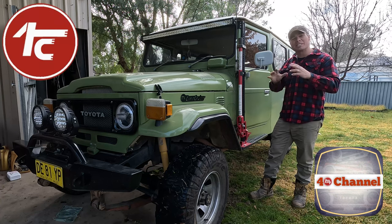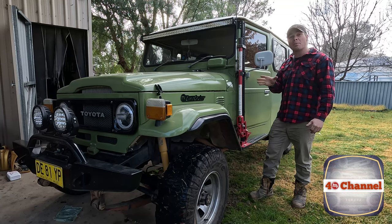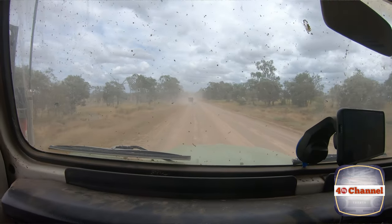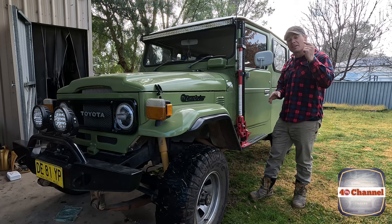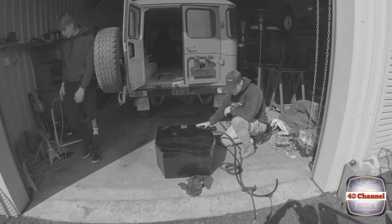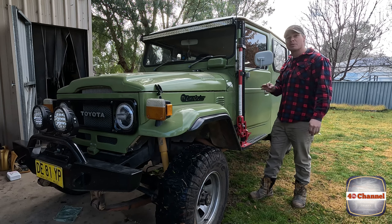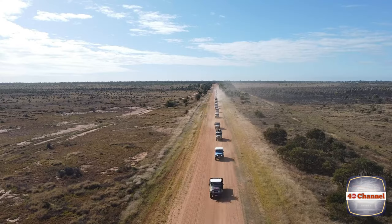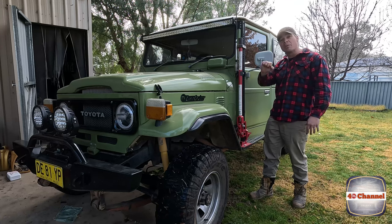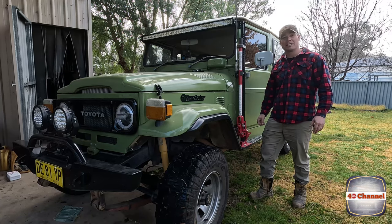G'day, welcome back to the 40 Channel. Today we're doing a couple of little upgrades to the troopy, getting it ready for the upcoming long drive for drought. We saw us do that last year with Jack - this year we've got a few more things coming up. We've already got the dual fuel tank set up. We're going to lift the auxiliary tank up - it was absolutely essential for outback and long distance traveling. We had a manual changeover valve and we're going to upgrade that to a push button on the dash. Let's get into it.